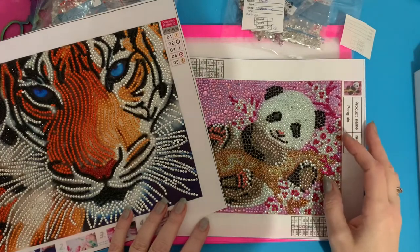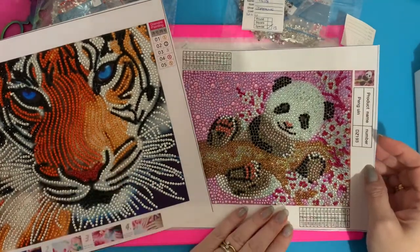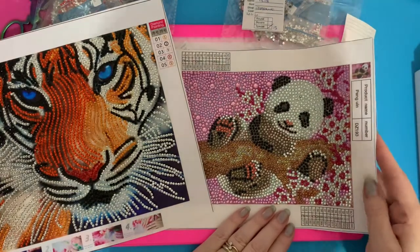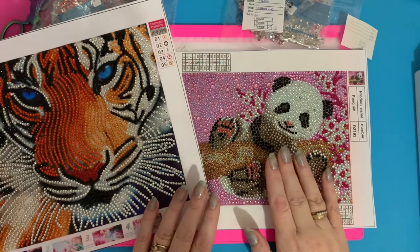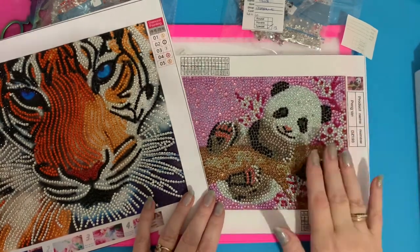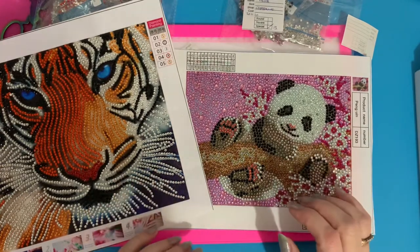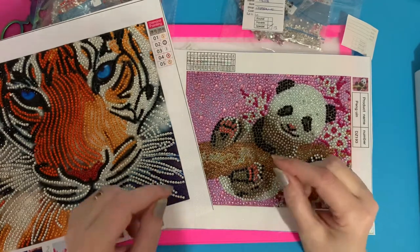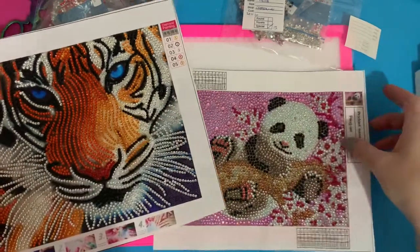The tiger cost me nine pounds 57 and the little panda cost me nine pounds 54. I do think these were half price, so it will be half of those prices. They were from GB Craft Saving, and I think it was one of those where by the time you got to checkout it was half the price that it actually showed.